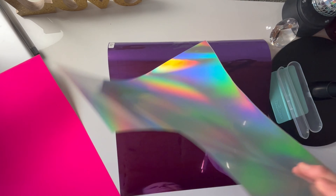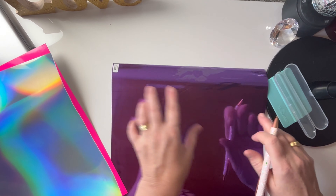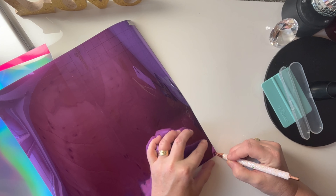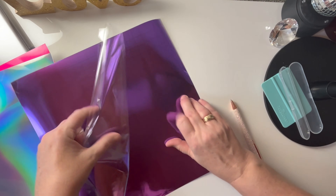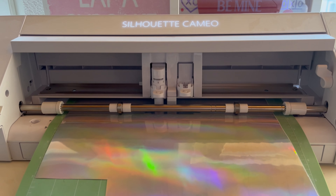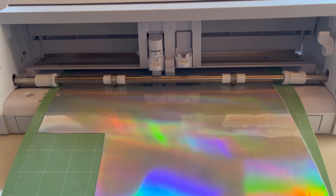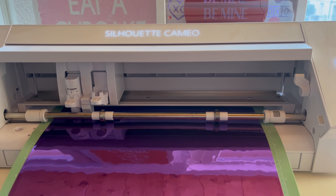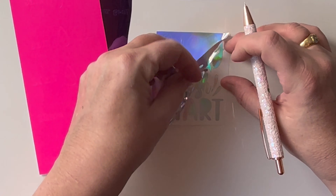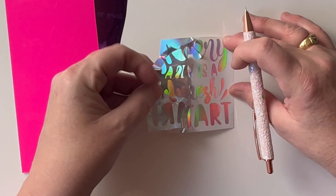Hi there, this is Karen from Sol Shimmer Designs and today my project is a water tracker bottle. The decal I found shows the times during the day when it's best to drink your water, with a little motivating comment underneath, and on the other side I put a decal saying 'Every Day is a Fresh Start.'